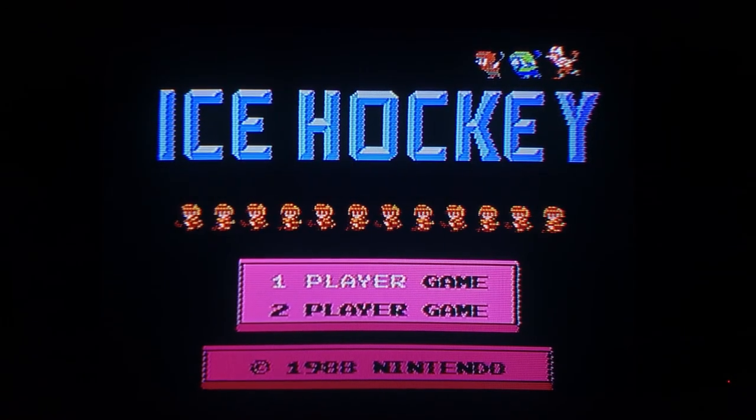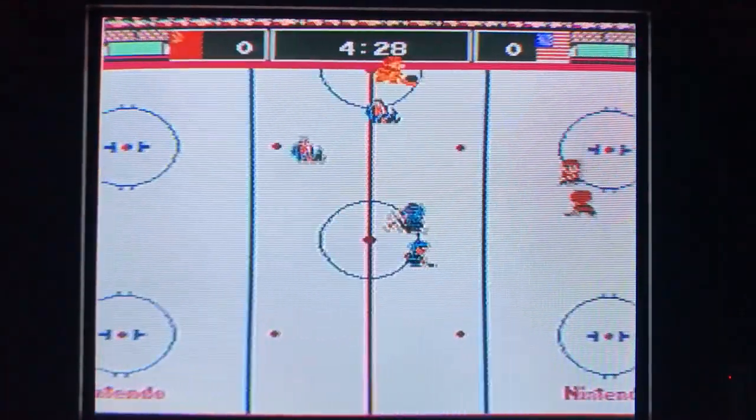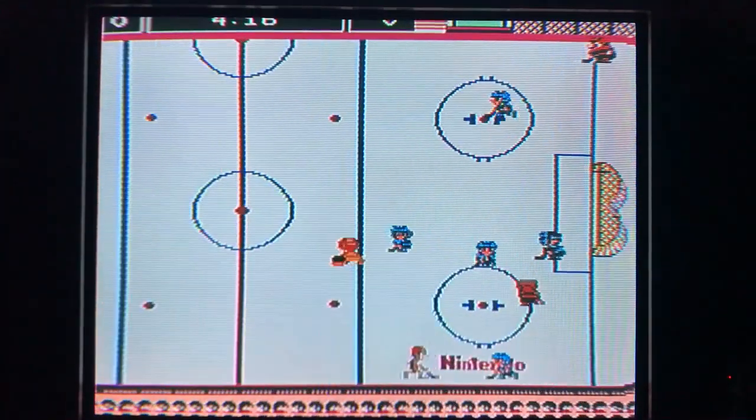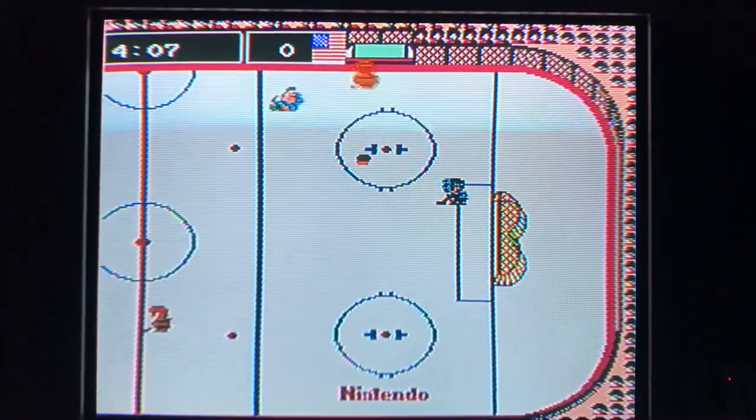Finally, we have Ice Hockey, which is another arcade-like sports game where you pick a team of four guys who are either fat, normal, or twigs. Their build varies how they feel in the game, and it's fun even for those who don't like hockey like myself.